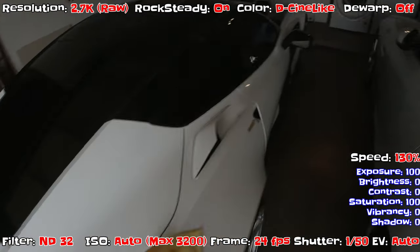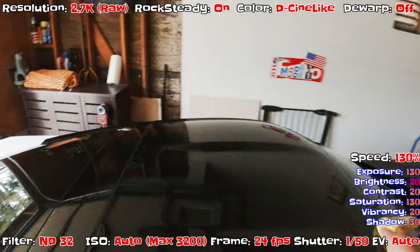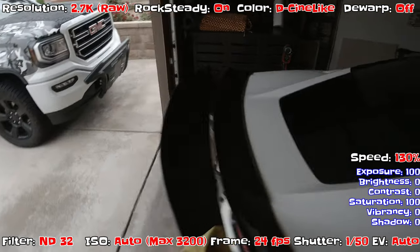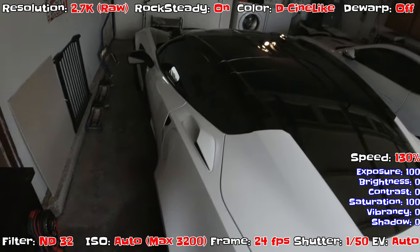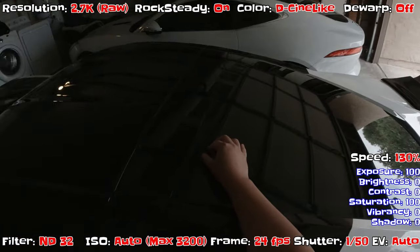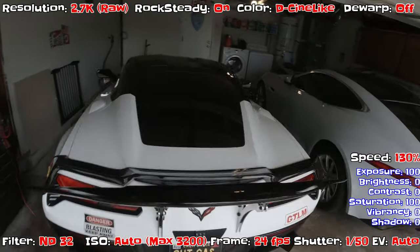The issue with 4K is I'd need to reprocess a different video just for Instagram — every time I upload 4K the file fails. So let's try 2.7K. If 2.7K works on Instagram we'll shoot at 2.7K, otherwise we can go back to 1080 — 1920x1080p with de-warp on. But I think 2K will have good quality video.